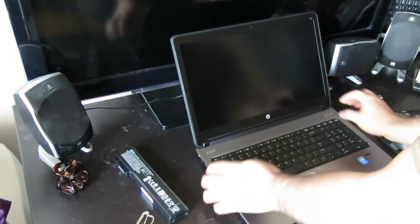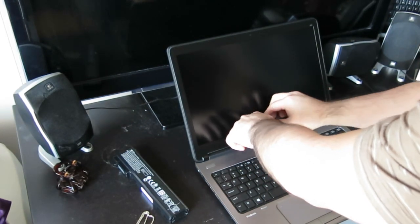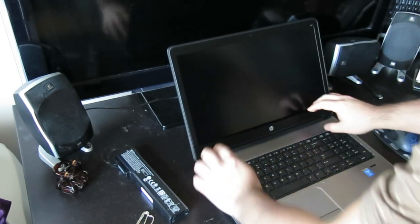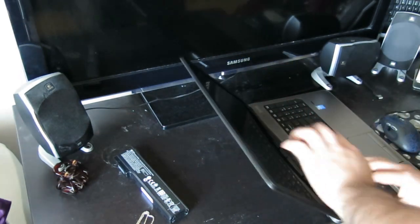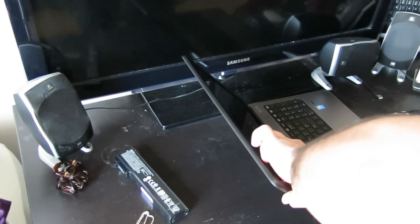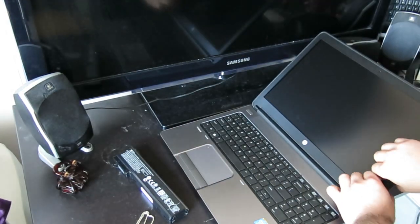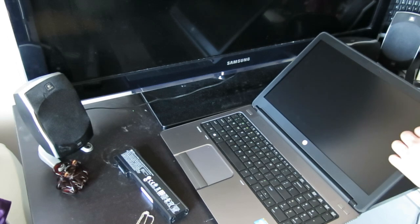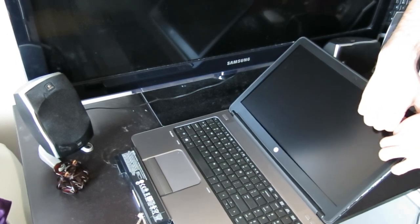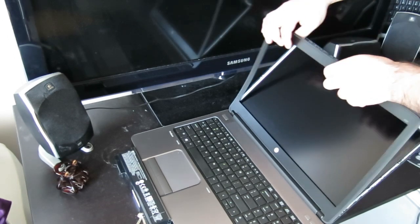You're going to take off the bezel by prying it off at the bottom first. You're going to tuck your fingernails or something in and then gently pull up. Go around the bezel edge on all sides — you can see it just comes around.